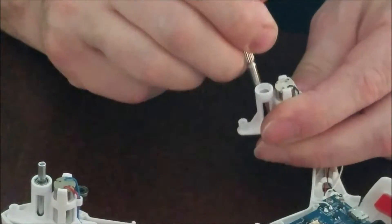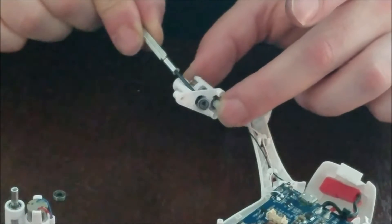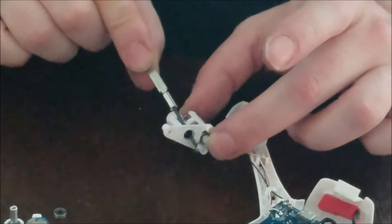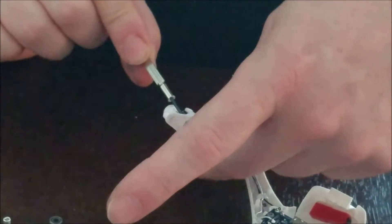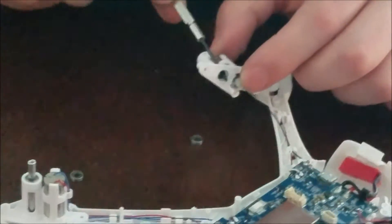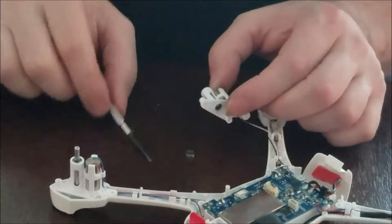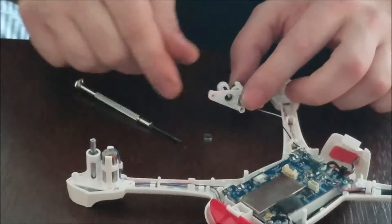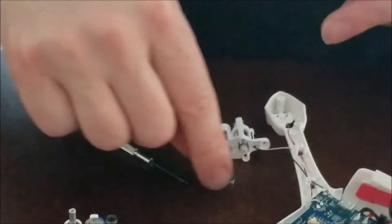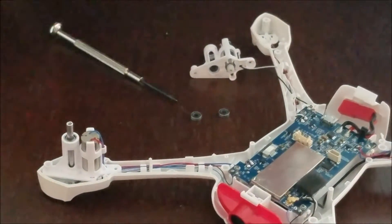You just push it out until it falls out. It takes a little bit of force, but you don't want to be too forceful — you don't want to crack the motor mount. This is your motor mount; it holds the motor. And that's it — that's how you remove the bearings. Then we'll have to get the new bearings and put them in.